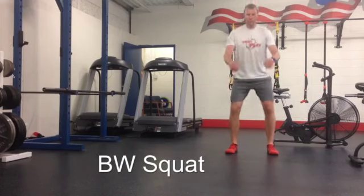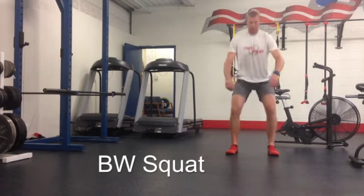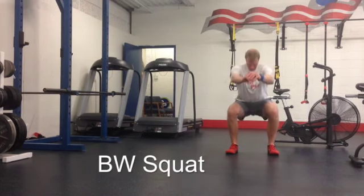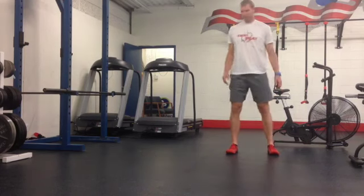In the bodyweight squat, you're going to keep your feet flat on the floor and bend down until your thighs are about parallel to the floor. Sometimes it helps to push your hands out in front of you, but you'll see when I turn to the side here.